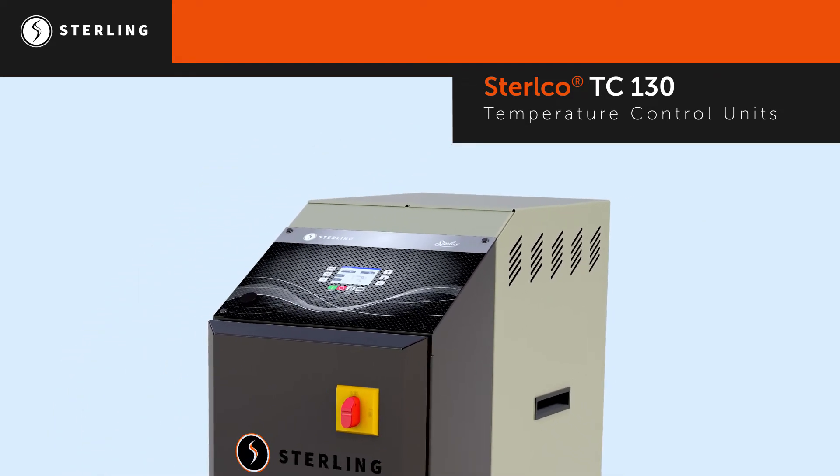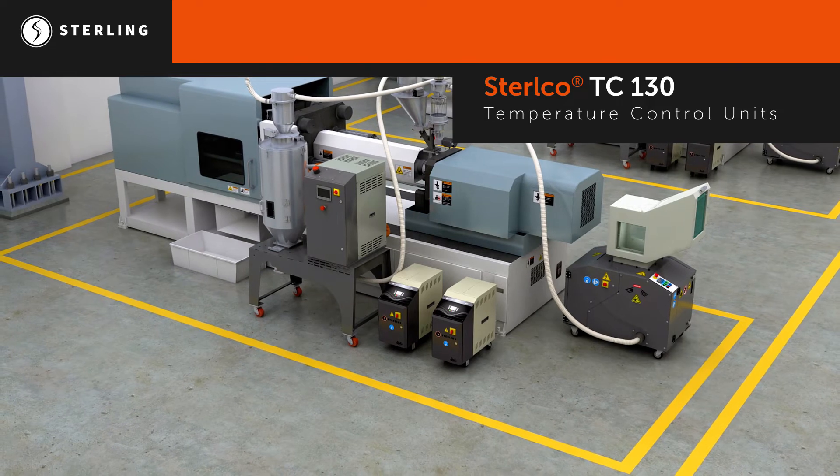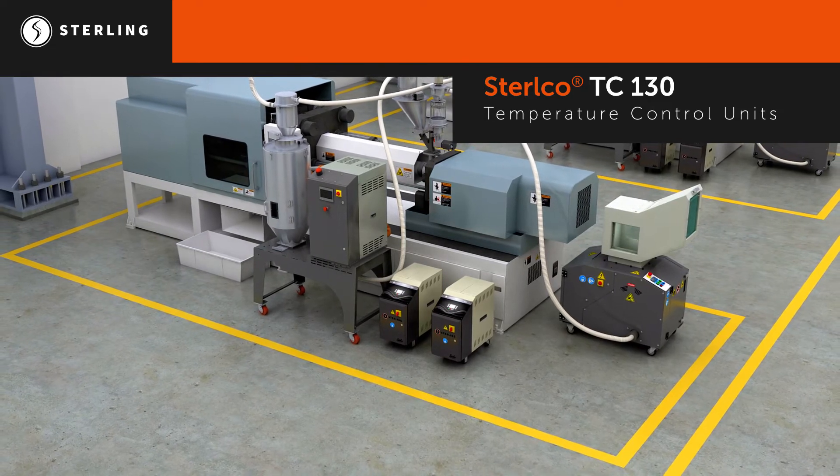The TC130 has built-in intelligence to increase uptime, including pressure adaptive technology, contactor cycle life indication, and cascade control.